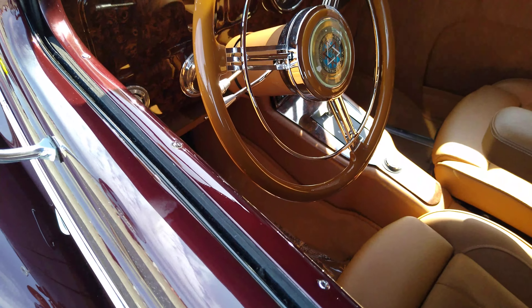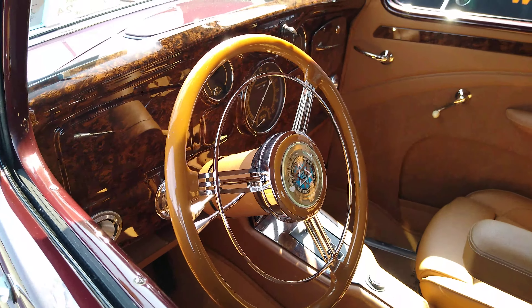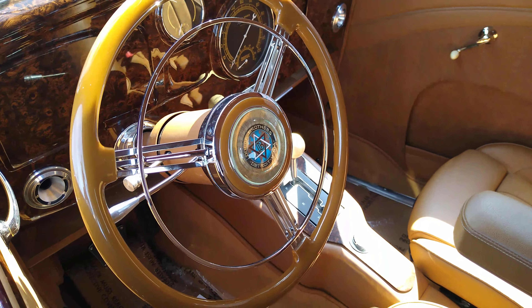It's freaking out. The original logo on that steering wheel — Dodge Brothers. It's pretty cool, huh?